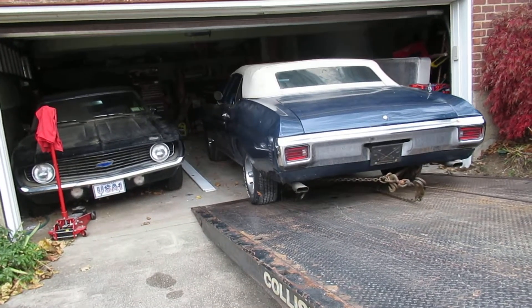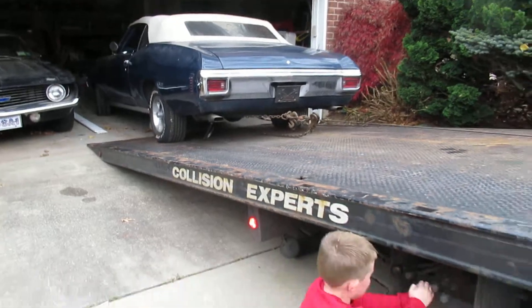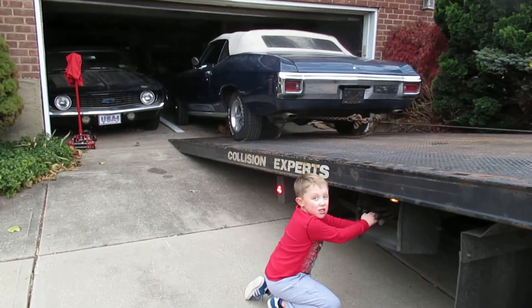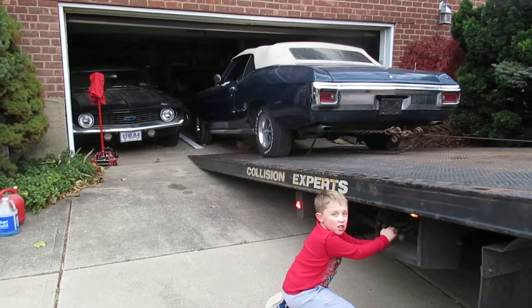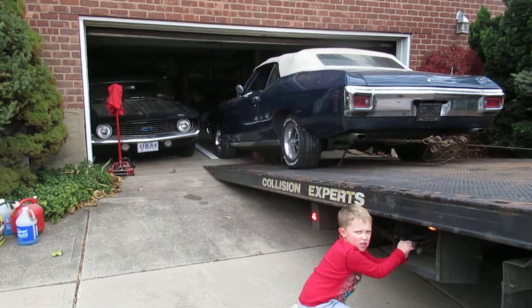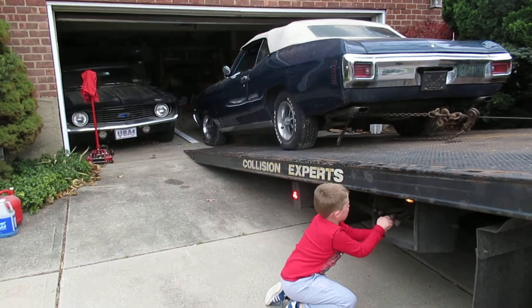Straighten it up. Good. No, back to the left, Jason. A little more to the left. Good. There you go, Petey.